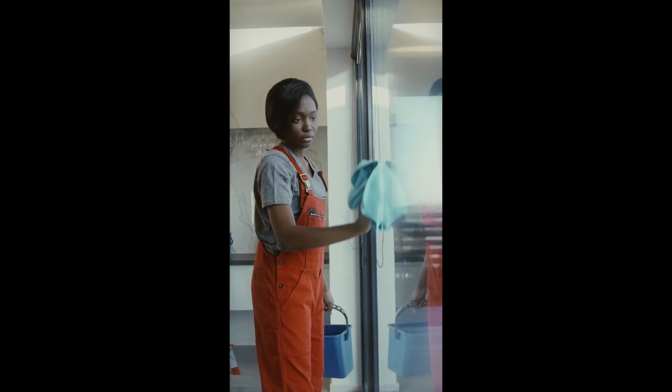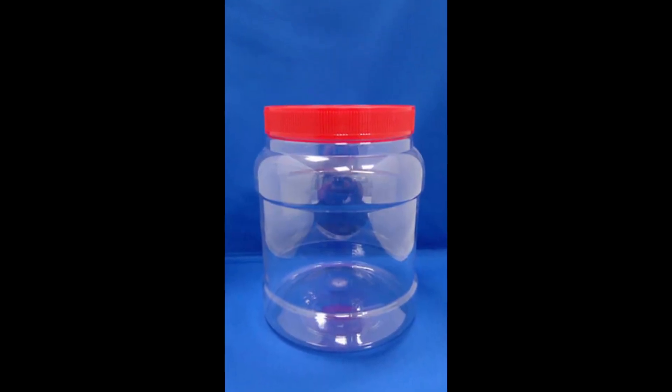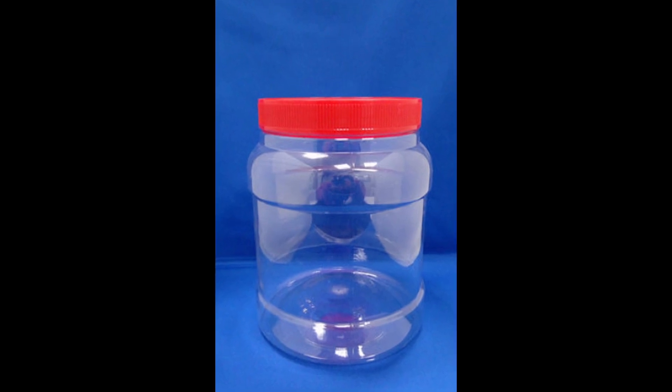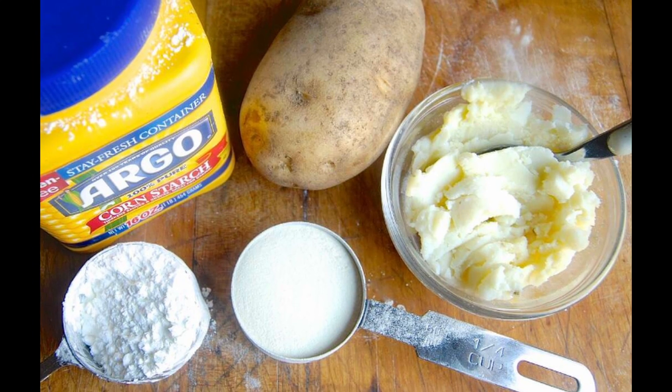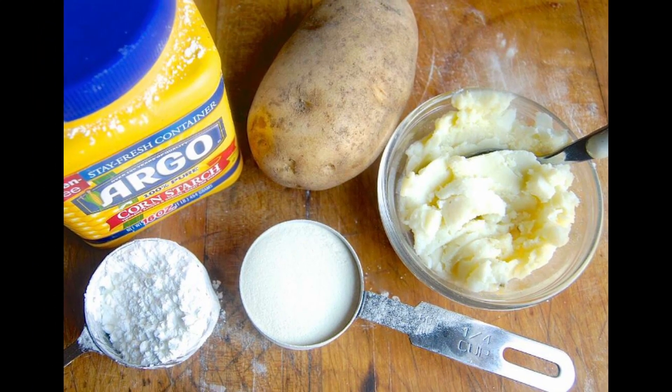Window cleaning mixture: take a container, a 1 to 1.5 liter plastic bottle, and fill it halfway with water. Then add a tablespoon of potato starch. Thoroughly mix everything until the starch dissolves.